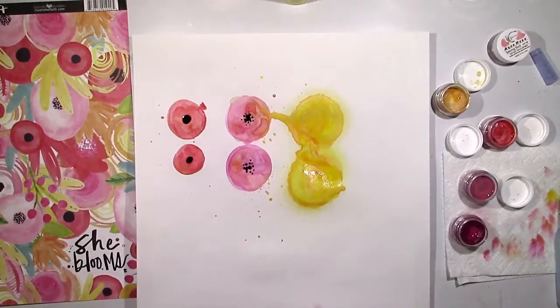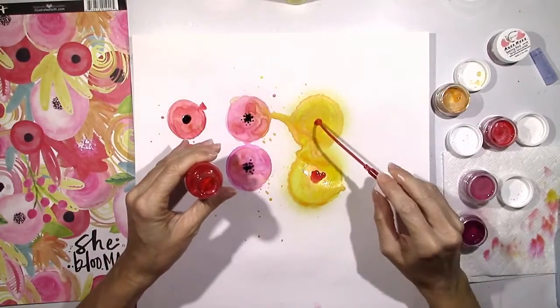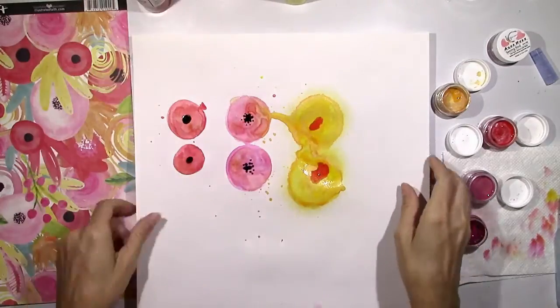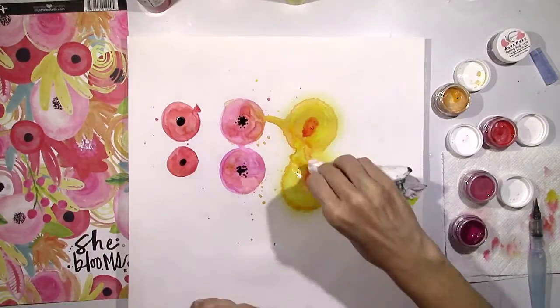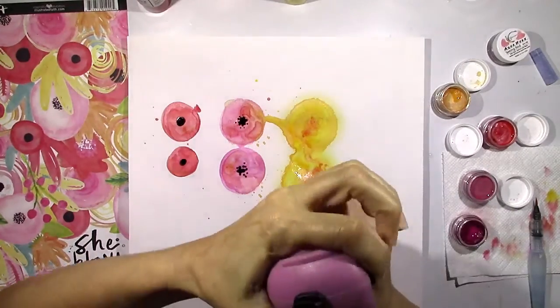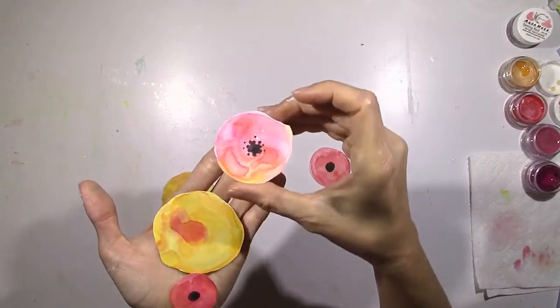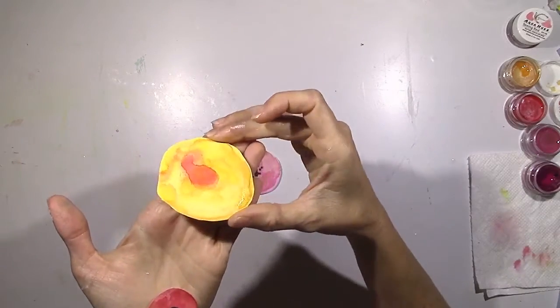I'm going to add the little dots to the pink flowers and come in and add the red circles to the orange flowers. They're not completely dry so that red is going to run a little bit, so I'm going to dry them and come back in and add a little more of that red, then give them a final drying. Then I cut them out and here's what they look like — they're not perfect but I think that's what makes them so neat.